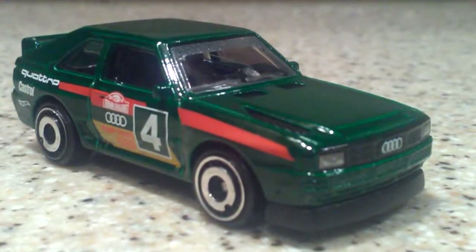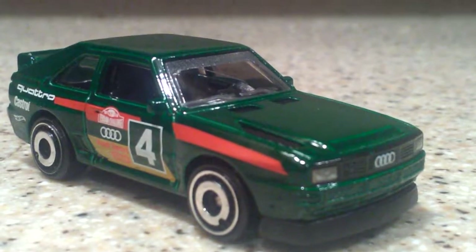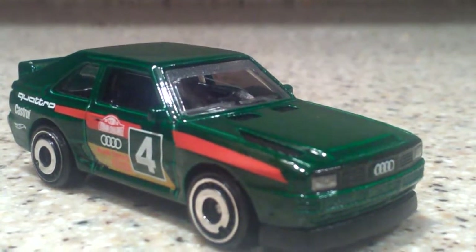Hey all my hot rod brothers and sisters, Coaster Carl here with another awesome diecast video.